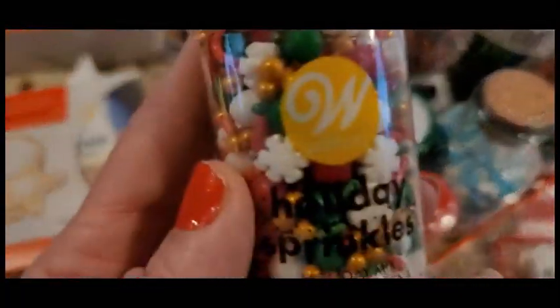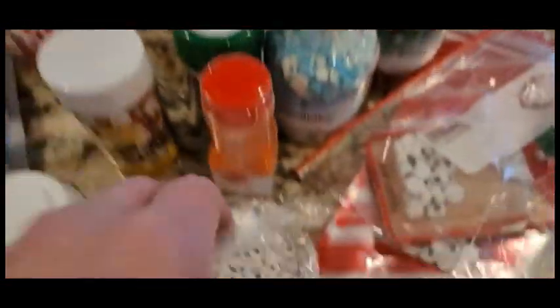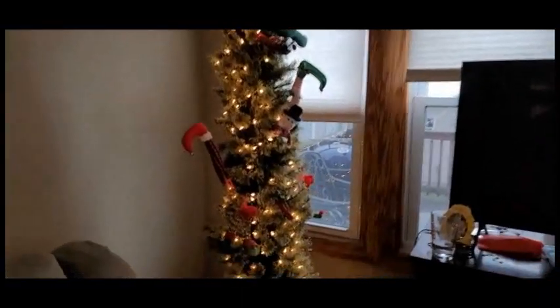And look at this — holiday sprinkles! And we have tons of eyes — we have the smaller ones and we have the balloons. And of course our little treat bags. Such a cute little tree.